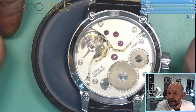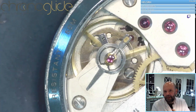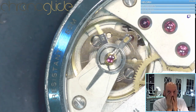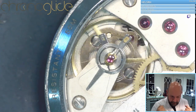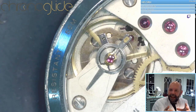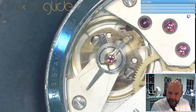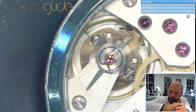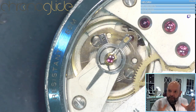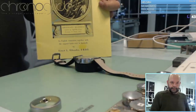Now I wind the mainspring and the balance spring starts — Swiss lever escapement, self-starting escapement. Here you can see the breathing of the balance spring. When you wind it and it has all the power in it, that's a huge part of a movement. You can see the balance spring isn't wound, it's just like a pendulum going back and forth. Wind it a bit more and the amplitude goes up.